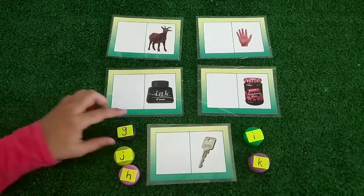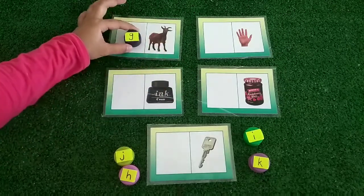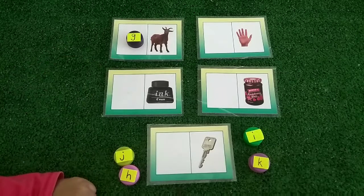First one, this is the letter G, the starting letter of goat. G makes the sound G, G, G.